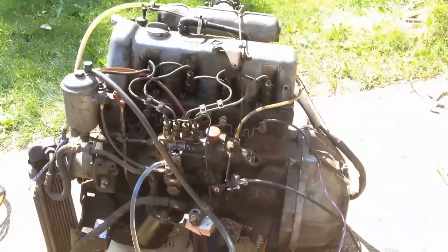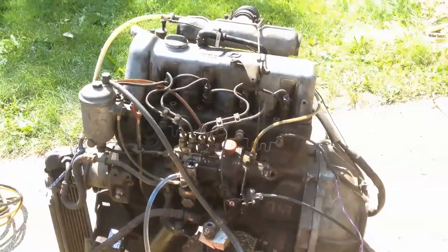We've got to replace that water pump and give it a new fuel filter, and it should be ready to run.